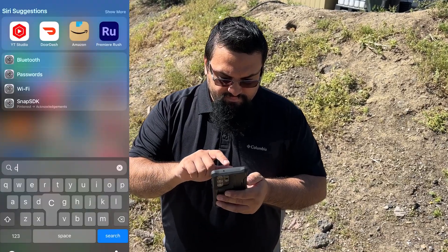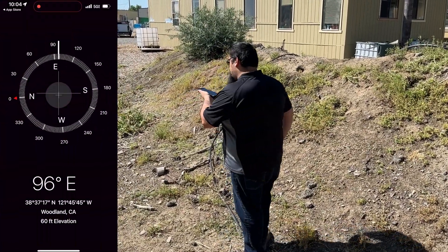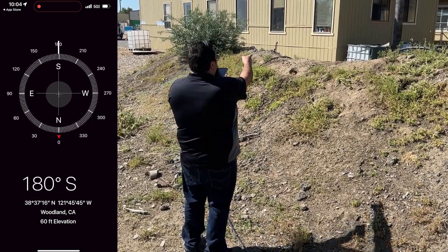The first thing we're going to do is identify due south. We used an app on our cell phone, but you can use whatever method you prefer. Once you identify due south, make a note of the direction.